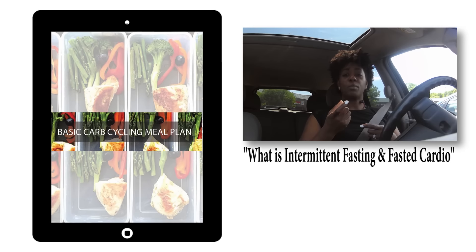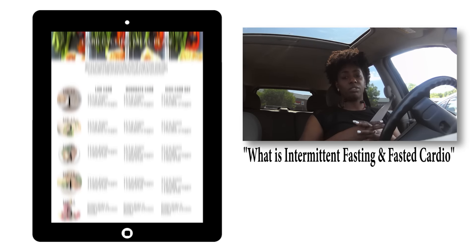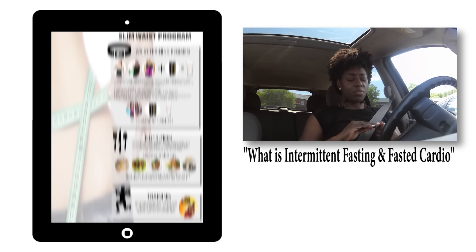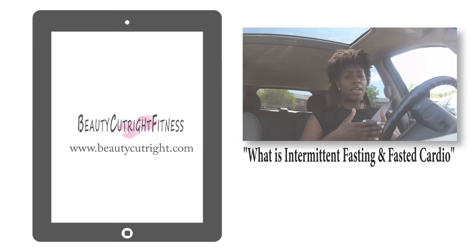I have HumaPro protein that I use — literally no calories, just all the good protein macronutrients that I need. So that's what my intermittent fasting looks like.